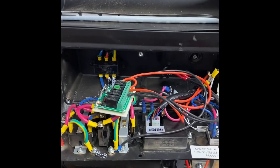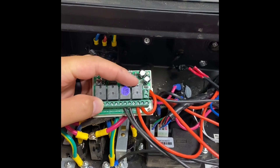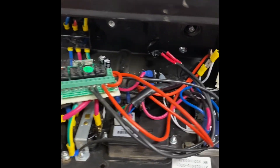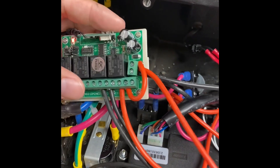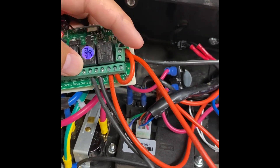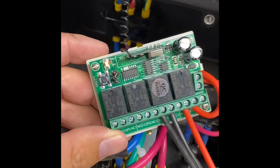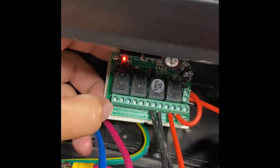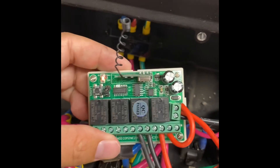Now I have everything wired up. I'm going to explain a little bit about what I did. On this board, these are some relays — A, B, C, and D — and that's the same thing on your remote: A, B, C, and D. What you want to do is give power to the board first. But you don't want that LED light on all the time, so you have it go to a switch first.